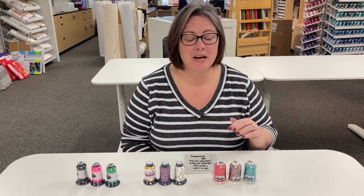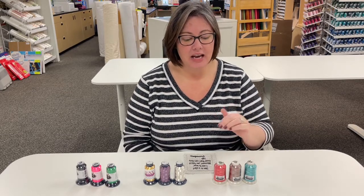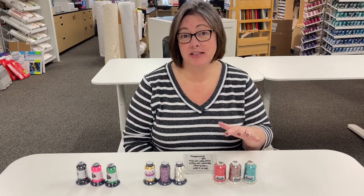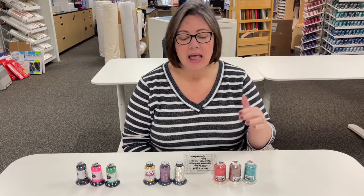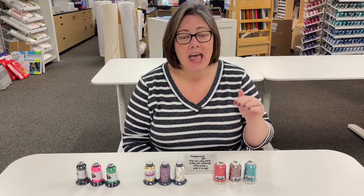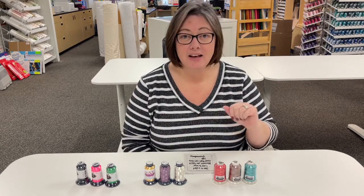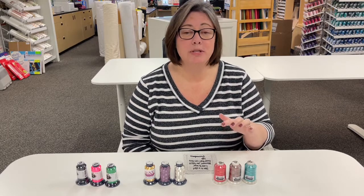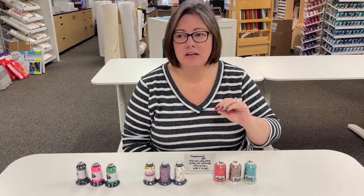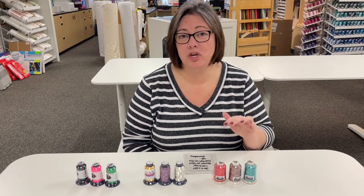The first fun thread we get to talk about is the variegated thread. It's still a 60 weight polyester and it comes in a wide range of colors. I've only selected a few here to show you, but we have a wide range — not quite 350, but we've got a handful. This is a great thread to use if you want to add a little something unexpected to your embroidery project. It's not specific just to embroidery either — I use it frequently in quilting, sewing bags, or any sort of craft project. It's great for a top stitch and it's going to add that little special touch you may not have thought of.